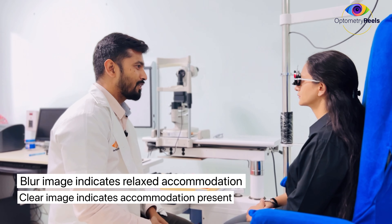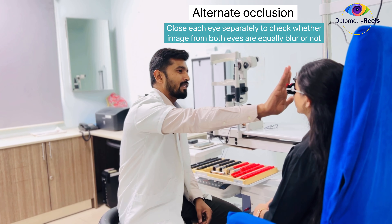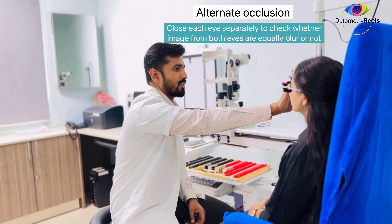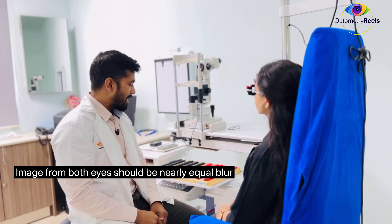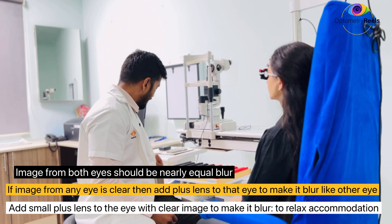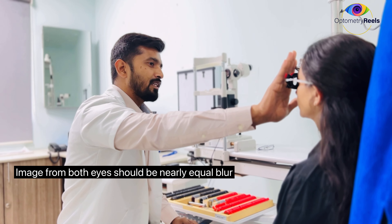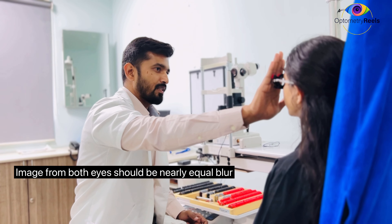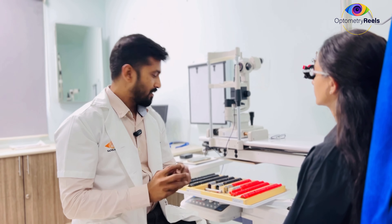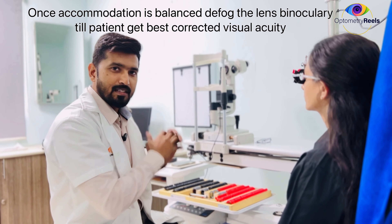Ideally this will make a 6/60 blur. Is the optotype blurred? Yes. To test the alternate occlusion method, I will alternately ask the patient which eye gives a better image. The clarity from the right eye is more, which suggests the right eye is still accommodating. So to control the accommodation, we have to use a small plus lens. Now confirm whether the image between the two eyes is equally blurred. Is it equally blurred? Yes. Equal blur means both eyes' accommodation is balanced — neither eye is accommodating. From here, you can defog the eye to get 6/6 visual acuity.